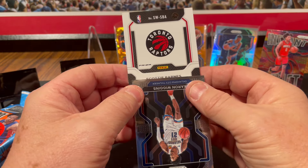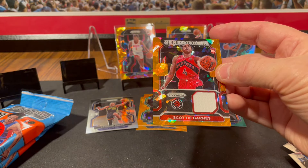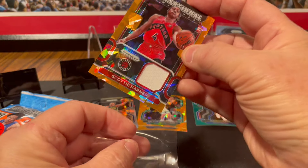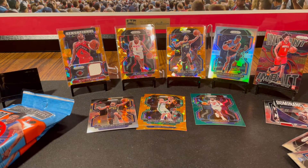Toronto Raptors — Scotty Barnes! And that is an orange cracked ice rookie card jersey. How about that! That was one heck of a pack.